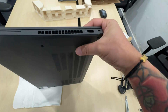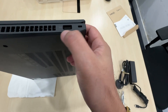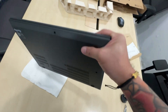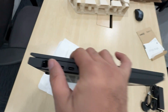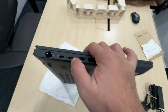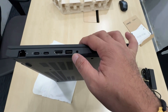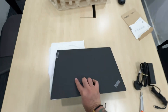On the right side there is one USB-C, one USB 2.0, and a Kensington lock. On the left side there are two USB-C ports, HDMI, a USB port, and a 3.5mm headphone jack.